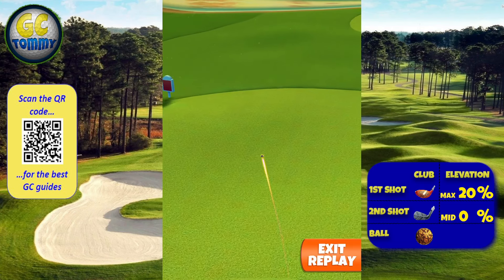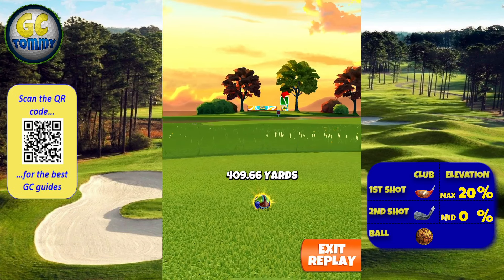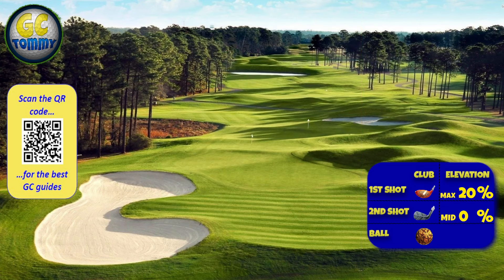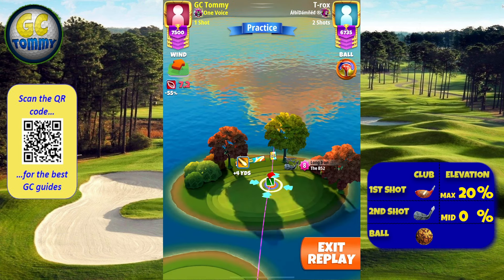On the approach, use half a ball of left curl, max overpower, and we're looking to get around 410 yards on the second shot. We are going to do a bottom white ring and pin check here.